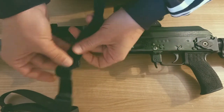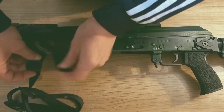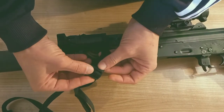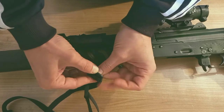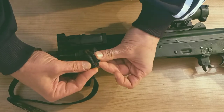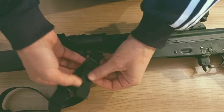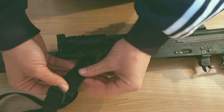You don't need to run it all the way out — just run it through your loop, very simple, just like this. You run it through the first time. It's a bit fidgety but get used to it. Now you have your loop on there.